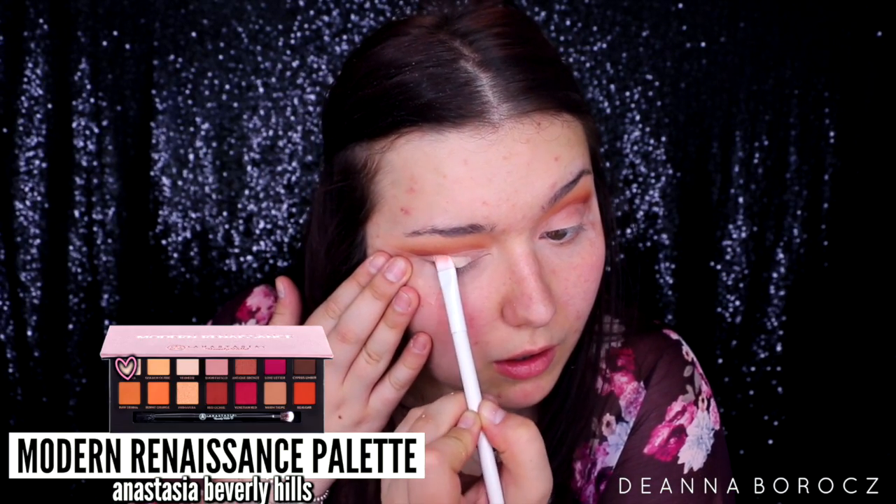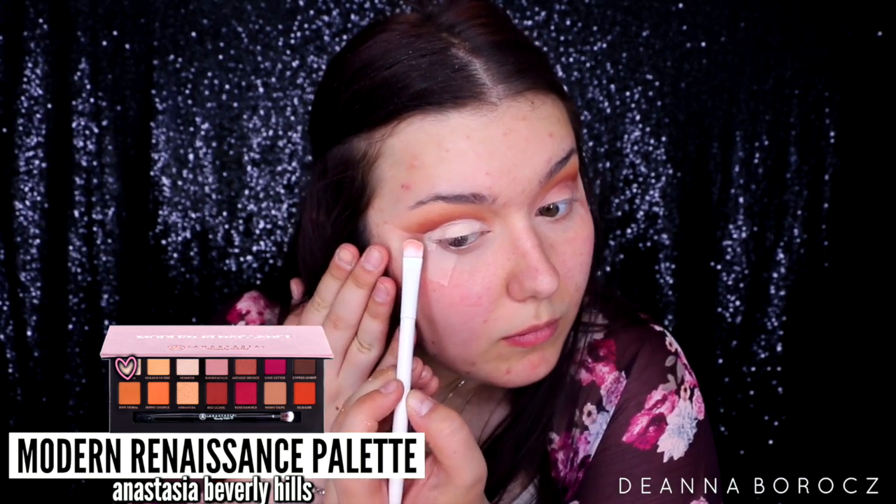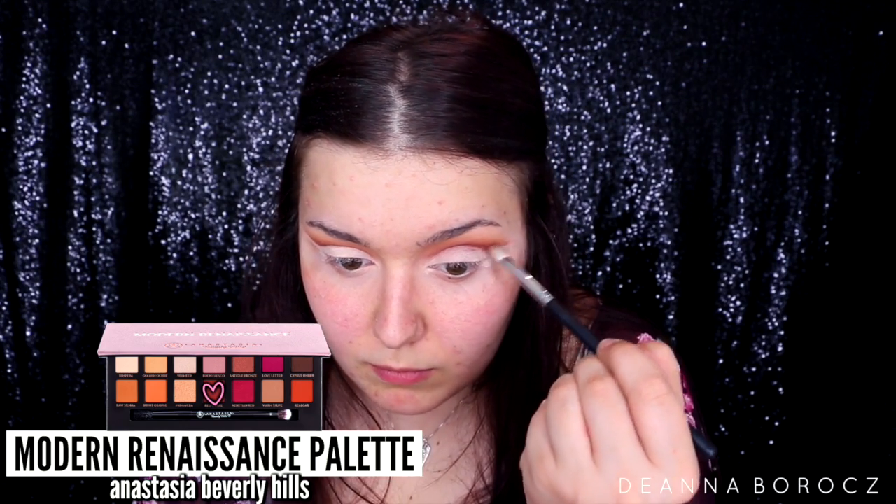Now I'm putting on the color Tempera with a flat shader brush from Wet and Wild, just really packing on that color — it's a beautiful cream color with a little bit of shimmer. After carving out my crease and adding the lid shade, I wasn't super satisfied with how deep it was, so I went back in with my Morphe M433 brush and the color Red Ochre, applying that right in the crease for some added definition.